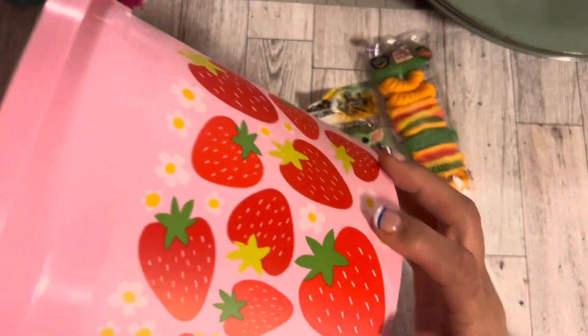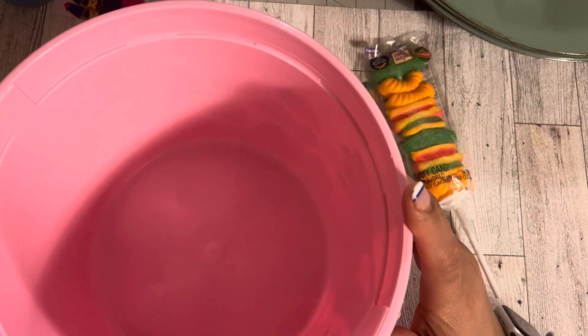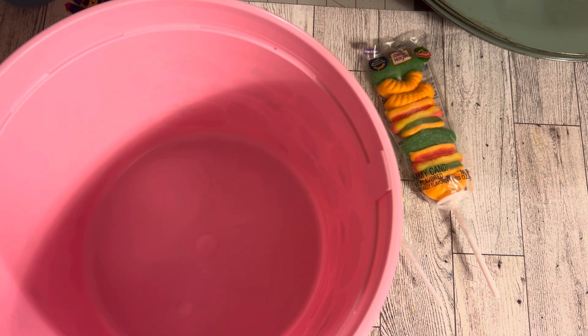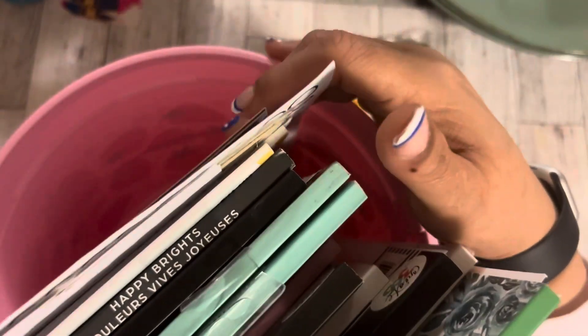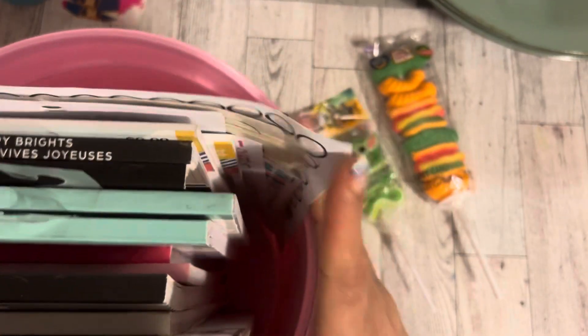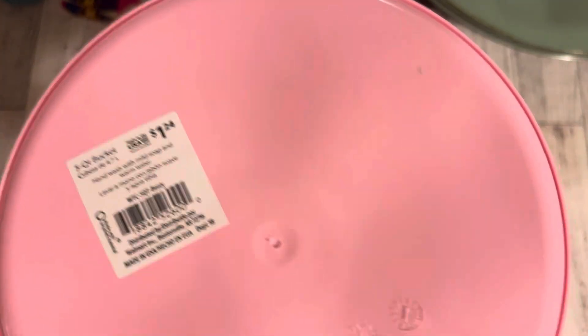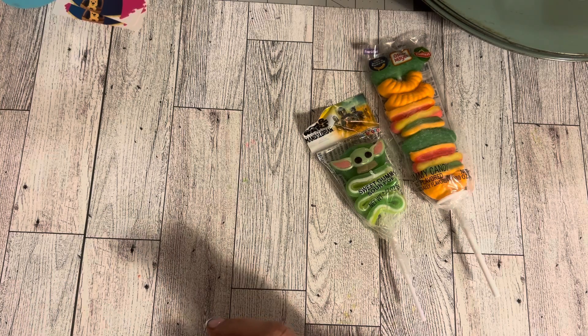The last thing I got was this strawberry Easter basket — it is so pretty. It's going to go somewhere in this room. I tried to see if my books would fit in it but it's circular and the books are square, so that doesn't work. But the strawberries are so cute and it was only $1.24, so I picked it up.